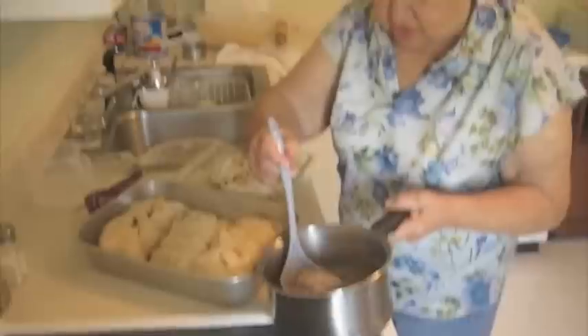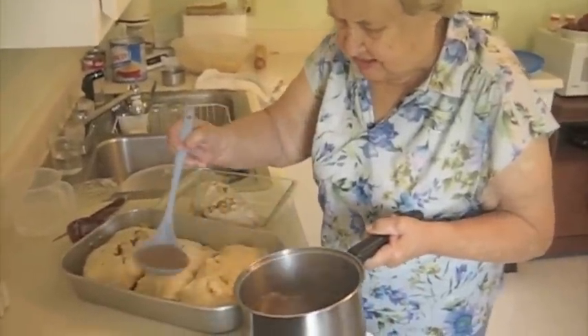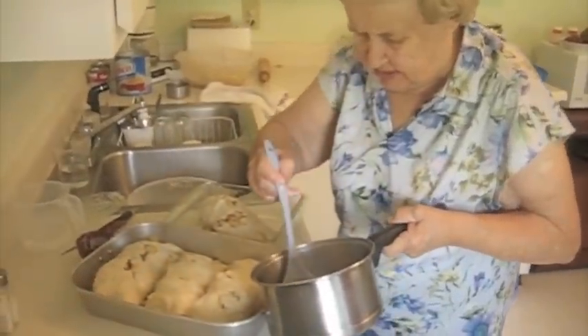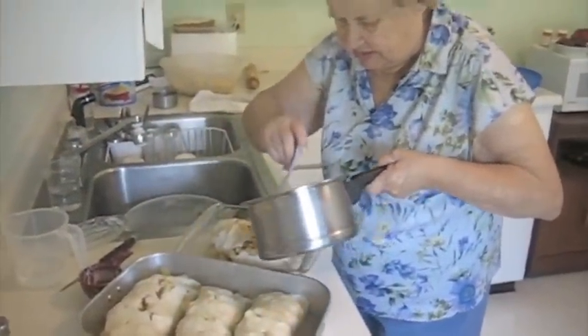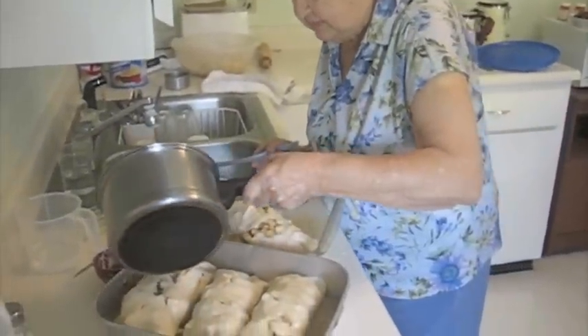Now I don't put it on the top, I just put it around the sides. Not on the top? No, because I don't want to wash off the butter. The top probably wouldn't have that nice crusty — right, it'd be soggy. That's good to know, because I would have poured it on the top.